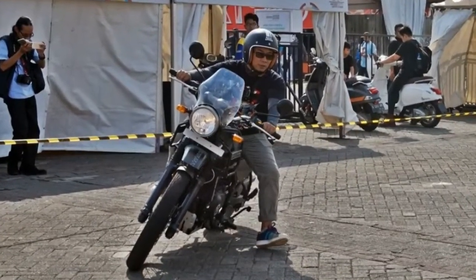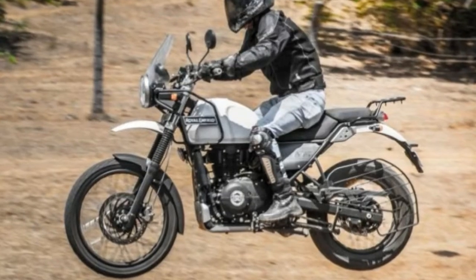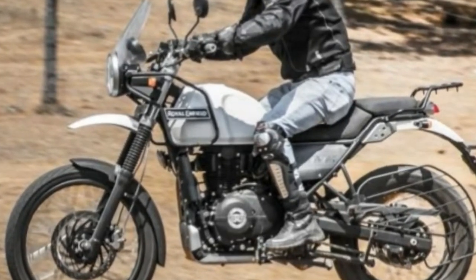The overall ride setup is stiff for city riding, but once you hit the off-road terrains, the Himalayan comes into an altogether different element and surprises you with its generous abilities.